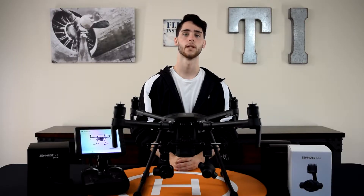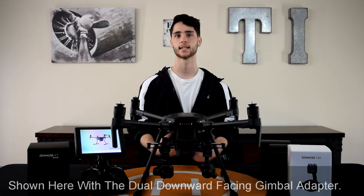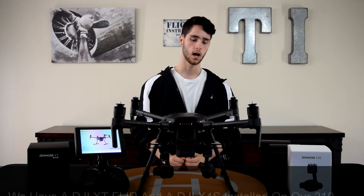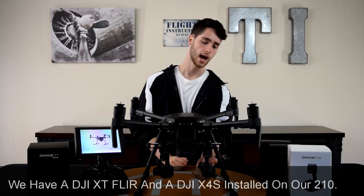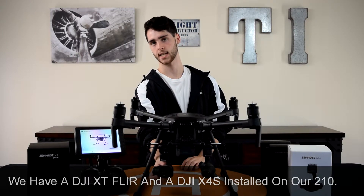On the table with me is the DJI Matrice 210, and what sets this copter apart is its ability to use two payloads at once. Right now on our Matrice 210, I have an X4S camera and a high resolution FLIR XT camera.